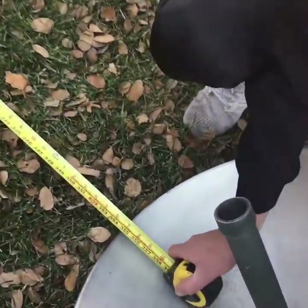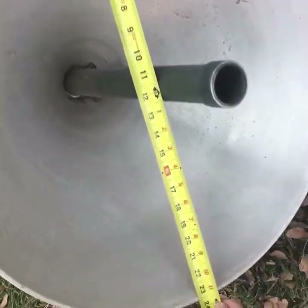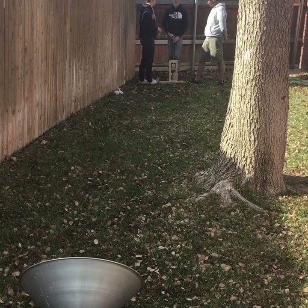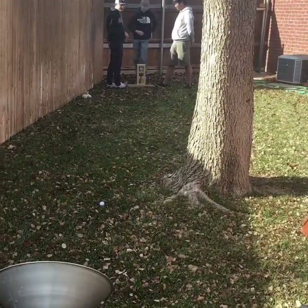We started measuring how far we could launch it and realized we could get about 30 feet, which was a lot more distance than we were expecting. We used a dish about two feet in diameter to test accuracy. It was a little bigger than we wanted as a target, but we were going a lot further than before.